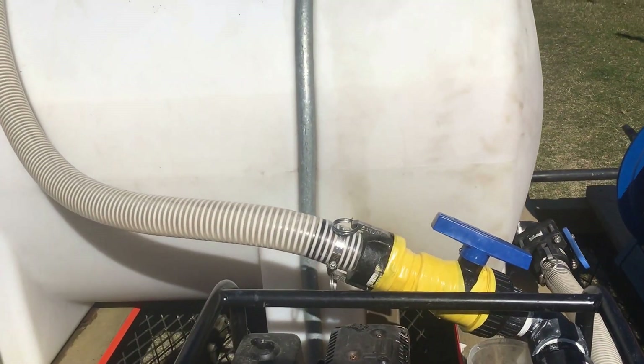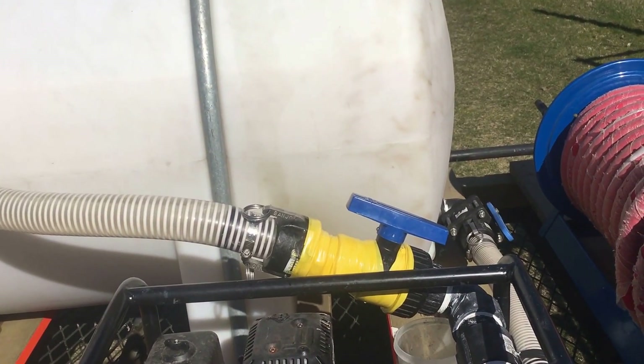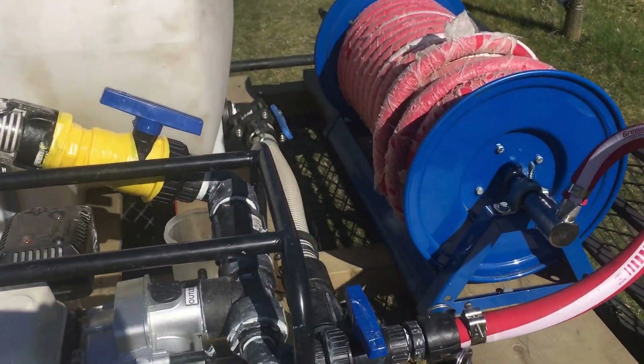So when I make up the syrup, all I do is calculate how much water I need. I power it up and it'll pump a couple hundred gallons a minute, so it becomes my agitator for mixing the sugar into the water.